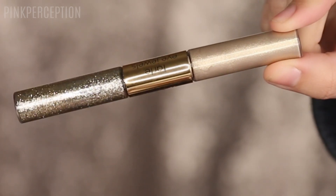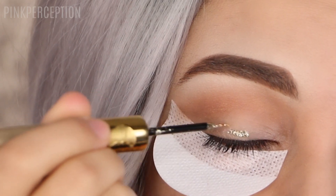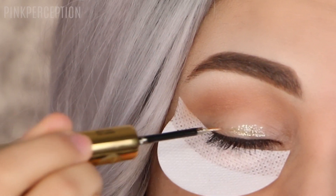Now using the Pro Glitter Liner from Tarte Cosmetics in the color White Gold and I'm applying it all over my lid.